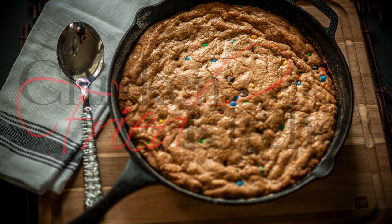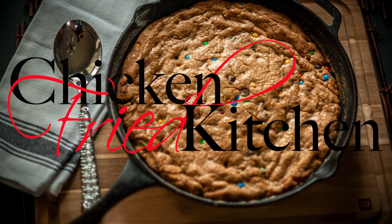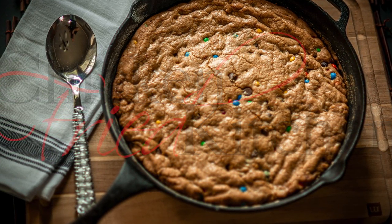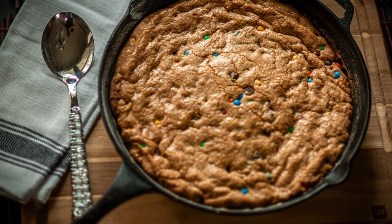Hey guys, welcome back to my channel. This is my first official video and I'm super excited to share my recipes with you. Today I'm going to show you my take on the cast iron skillet cookie.